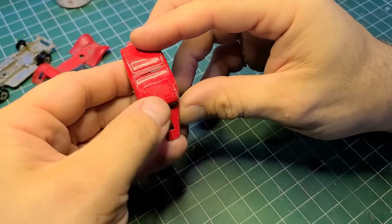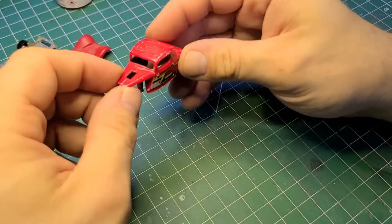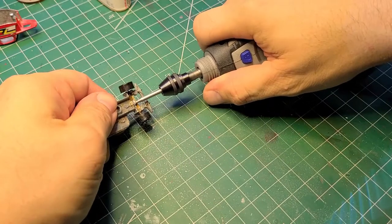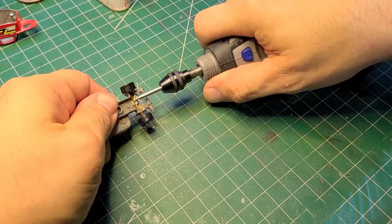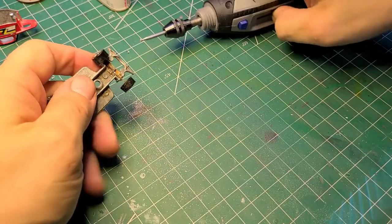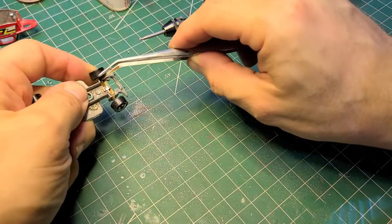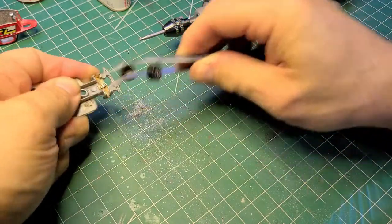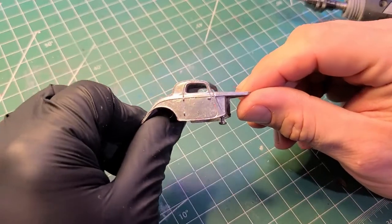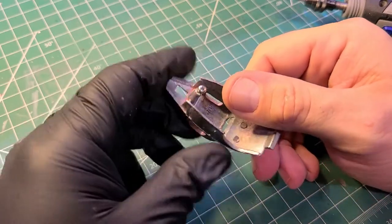I've got that little three-dollar price tag taken off, and you can see some of the details on the roof. Now we'll take those wheels off — they are not what I was looking for with this casting. I take this little engraving ball or grinding ball, wear out the little tabs, and pop it out. And here we've got the body back from the stripper.